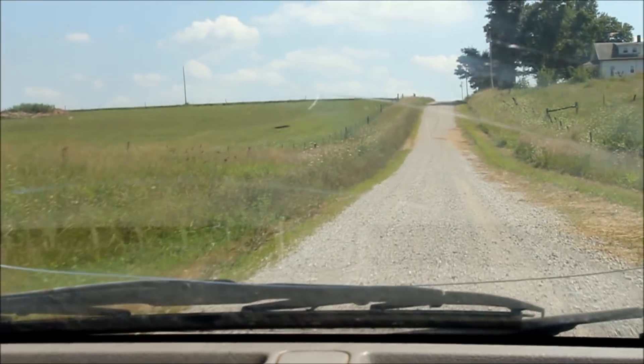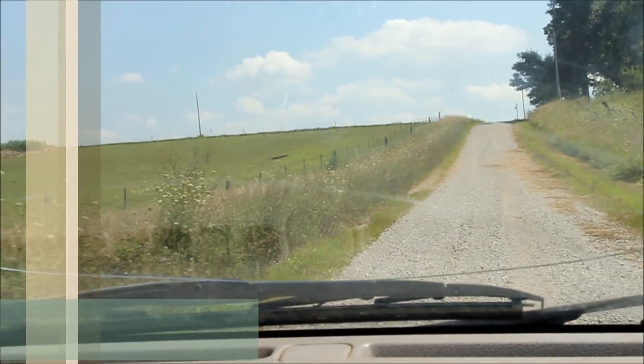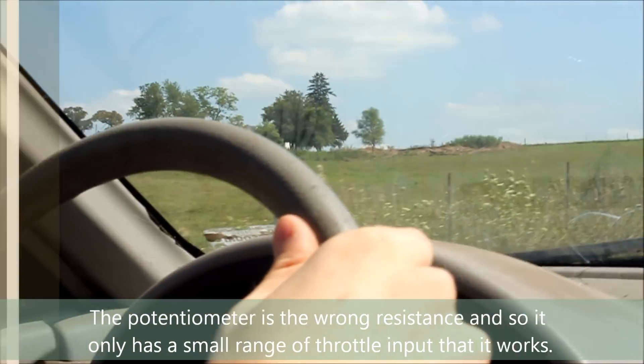So did you push the gas pedal all the way down on that hill — is that why it shut off? No. It was not shorted out, not contacting.